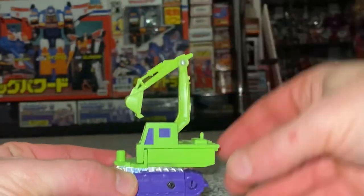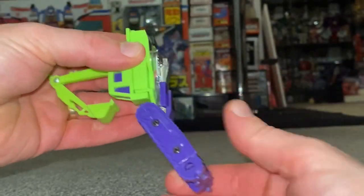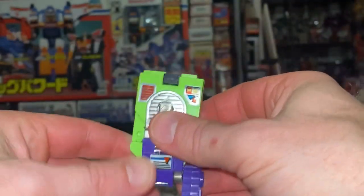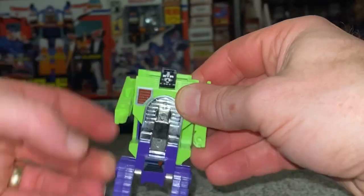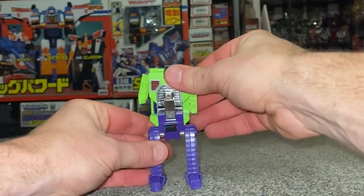Take the dig at the front, fold it all the way back. Fold the tire treads right the way down — there are the legs, there are the feet. Turn them around to face the front. The head will now very simply fold up, and you can slide the arms out either way. Told you it doesn't get much simpler than that — there we go, that is him in robot mode.